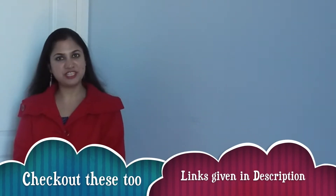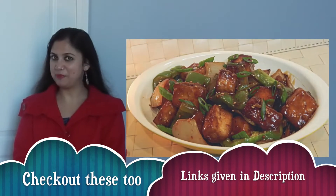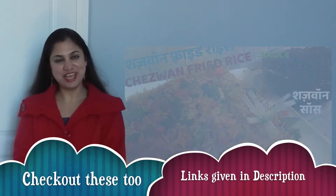Hello, Namaste. Many of us love Chinese food. In the past, I have shared few recipes like Panda Express style orange chicken, chili paneer, and Chezvan fried rice, where you can also learn how to make Chezvan sauce at home.